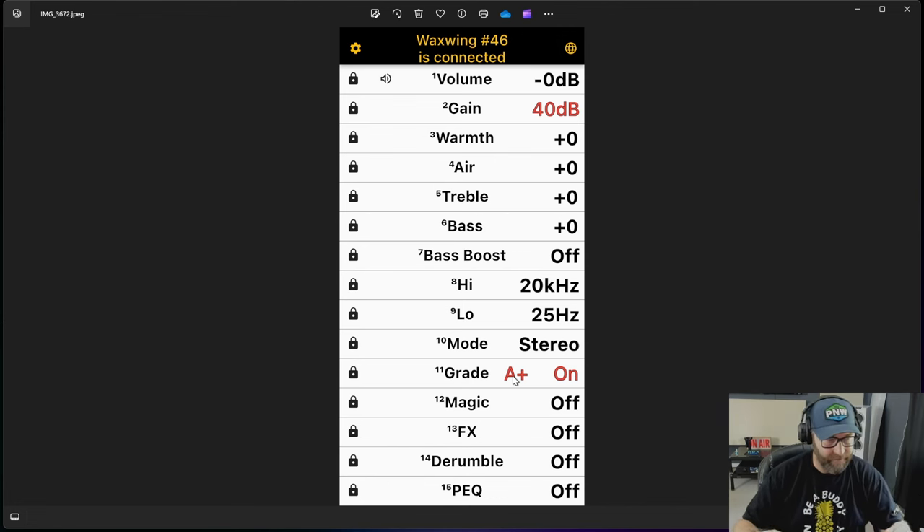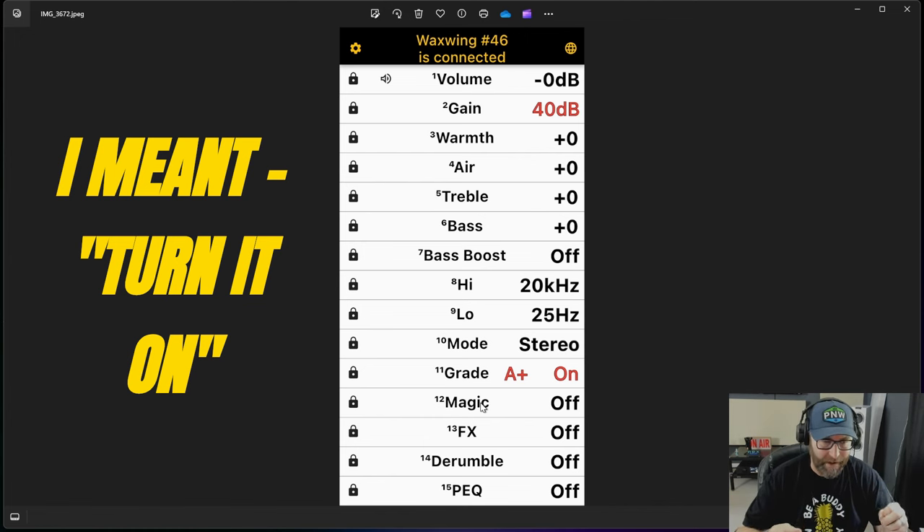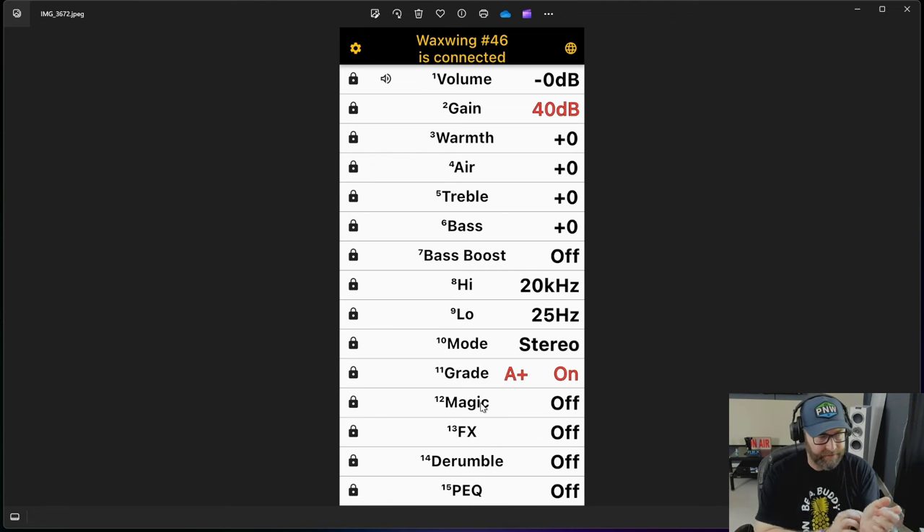I usually play the whole side, look at the grade, flip it, play the whole side, and make marks on the sleeve for what each side grades at. The magic setting is cool — when you turn it on, it takes the louder pops and clicks and subdues them. As I talked about in the Puffin review, it's not oversaturated. It probably only activates on maybe 0.02% of the actual song. The digital processing is so fast it can literally sense that pop and click and negate it before your ear even perceives anything's happening.